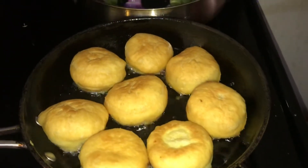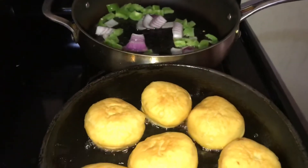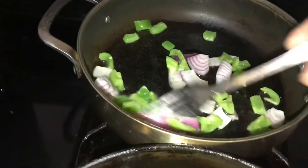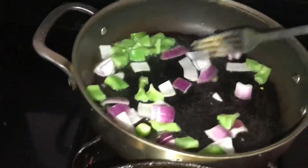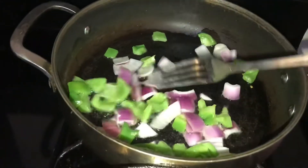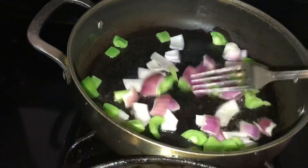I grew up on these back home in Jamaica. On a Sunday morning, or even throughout the week, they'd feed me these for breakfast — my grandmother or my mother would make it. It was cheap; the beans were cheap in Jamaica and so were the sausages, so we could afford that.